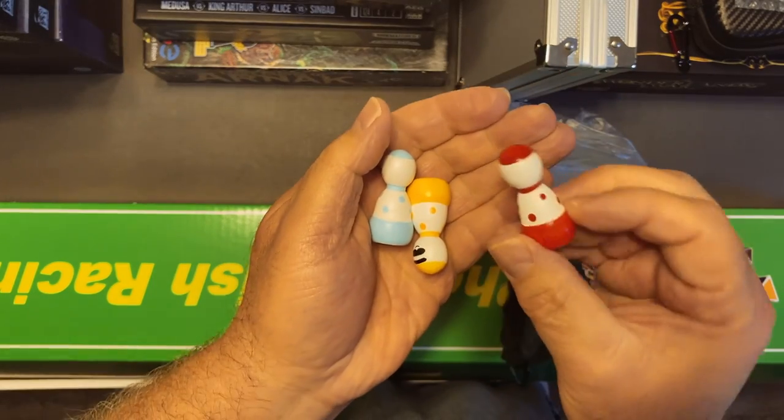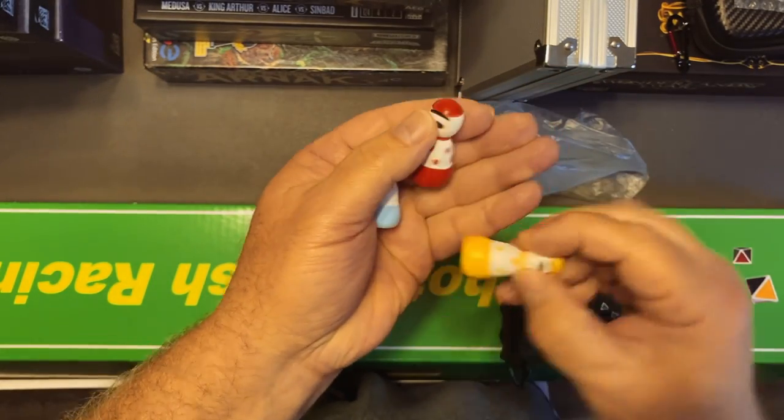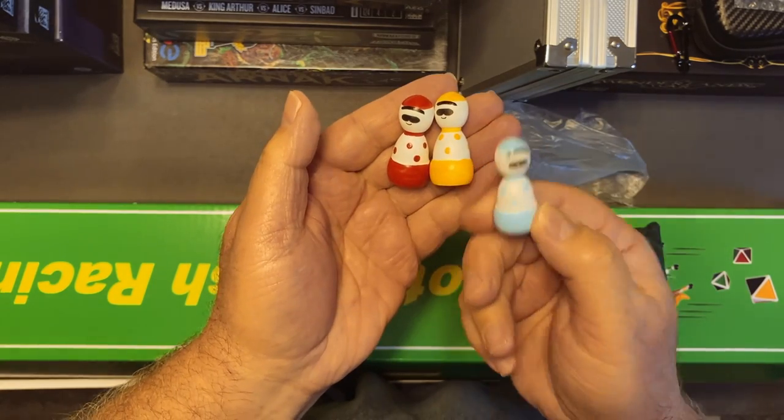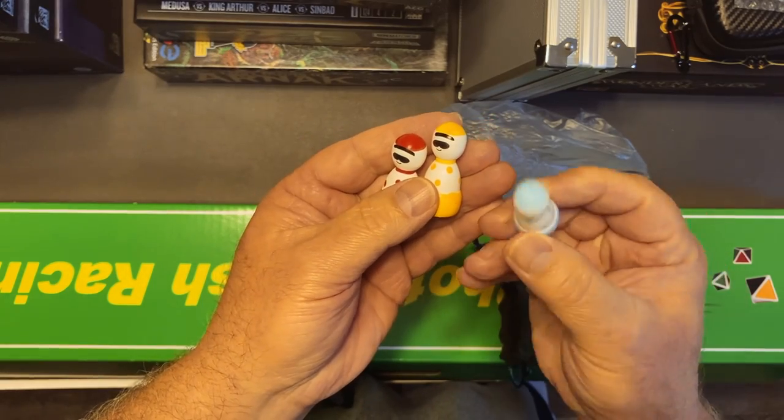Then you get the jockeys — you give each player one of these to represent the horse they're running. So that's the red horse jockey, the yellow horse jockey, and the blue horse jockey. There are eight of these in total.